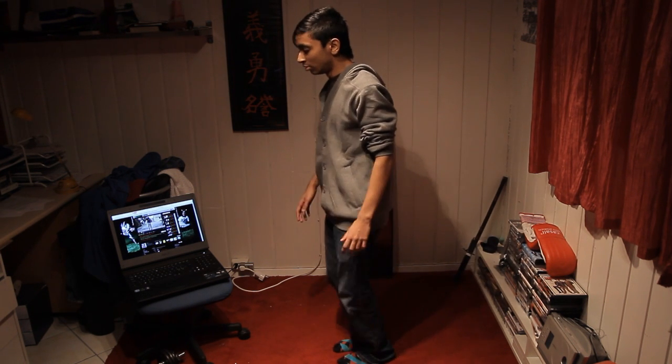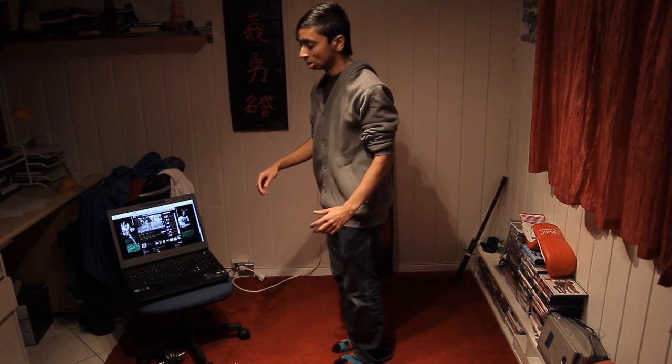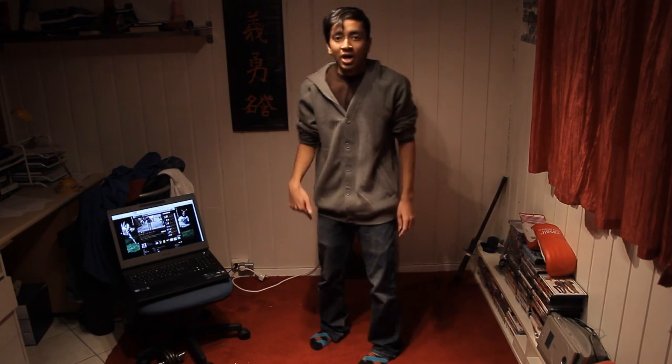Just start off with the knees and try to find the rhythm. It looks something like this. Now, I only use my knees.